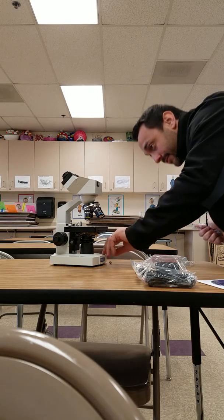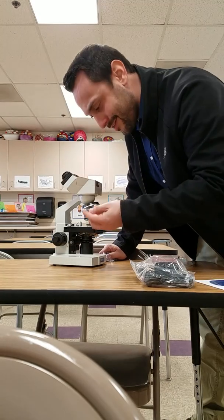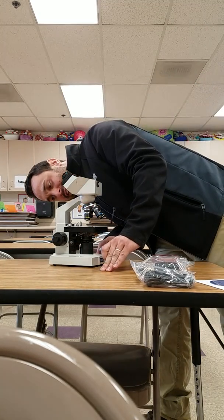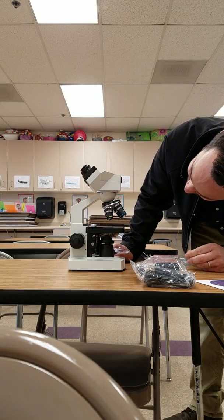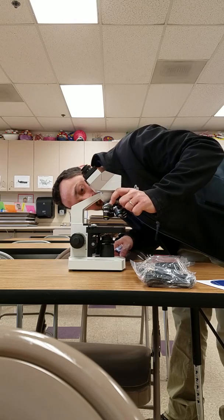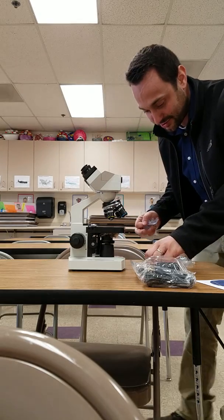We'll just have to leave that on for now. I have no idea what this thing is for — it looks like it's supposed to screw in somewhere, but I don't know where. So maybe that's what the instructions are for.